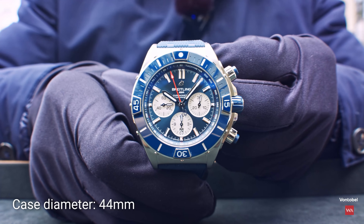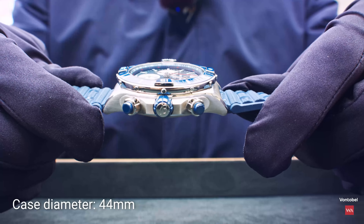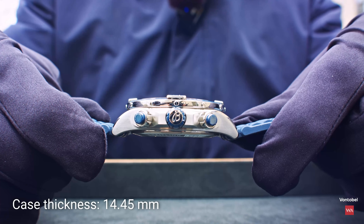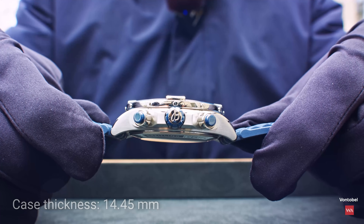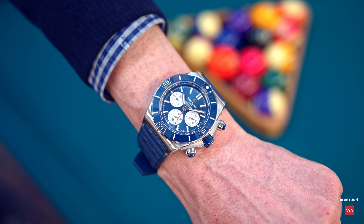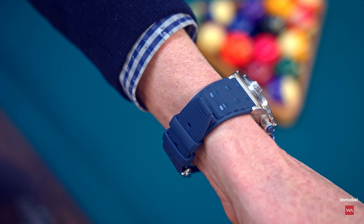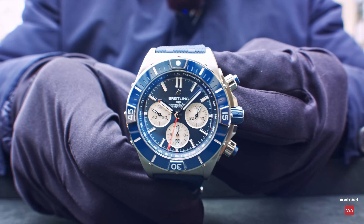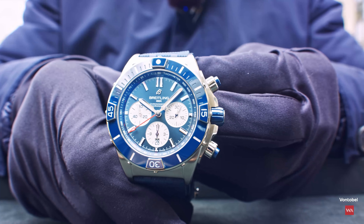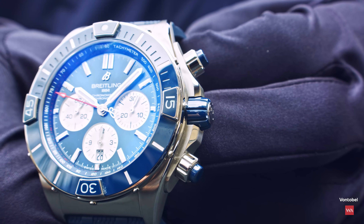The chronograph you see has a diameter of 44 millimeters. I'll quickly show you the side view — it's a huge chronograph in terms of looks, but it fits perfectly on the wrist and looks good. It is a bold watch. Let's say it's the Chronomat 2.0 — it's called Super Chronomat, and it's the next evolution. For the very first time, you have a ceramic inlay in the bezel, and ceramic covering on the crown and start-stop push pieces.